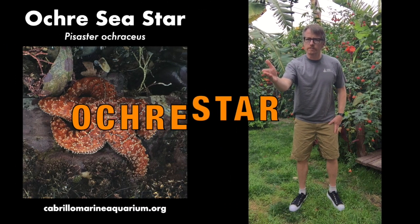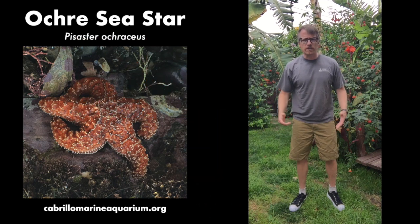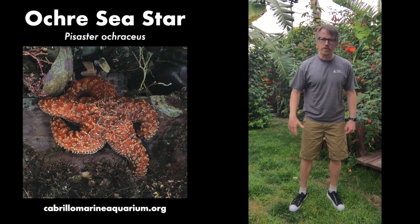Hello my friends and welcome to Cabrera Moon Aquarium's Do It Do It. Does anyone know how an ochre star eats? That's what we're gonna be doing today. Alright my friends, everyone say ochre star. The ochre star is a common species that lives right off our coast here of Southern California.